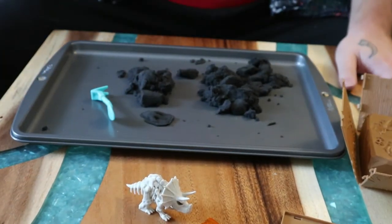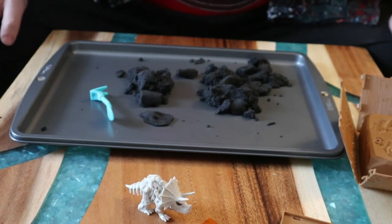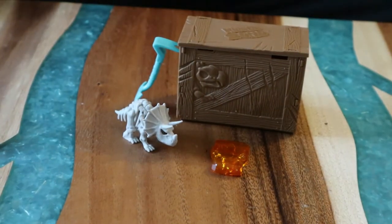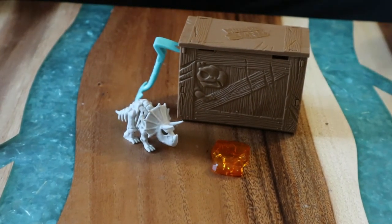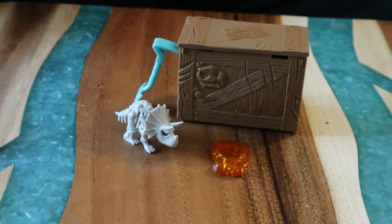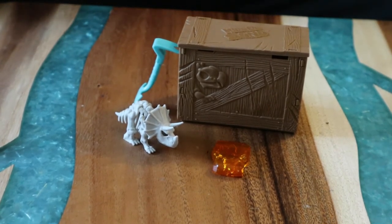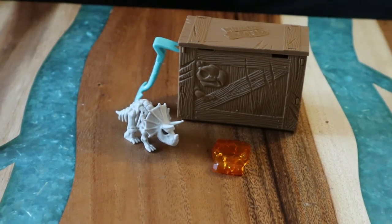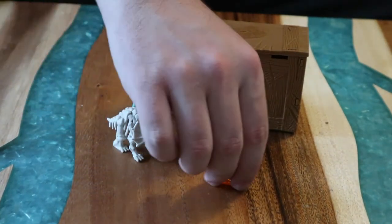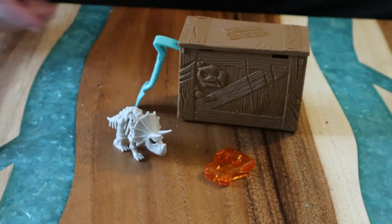Let me give my final thoughts. For $4.99, this is the Kinetic Sand Dino Excavation. It's fun if you have a little one who's into dinosaurs — get them this. The kinetic sand isn't too messy; you can clean it up fairly easily. For $4.99 you get a little tiny dinosaur skeleton, a piece of amber, and this cool tool. You can also use the amber with other figures if you have them.